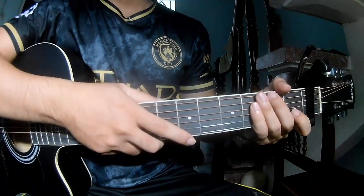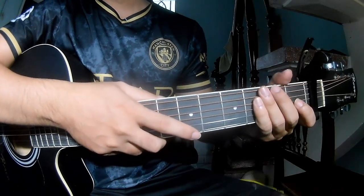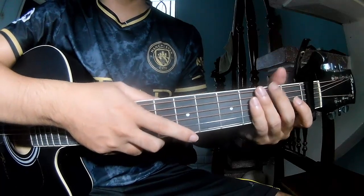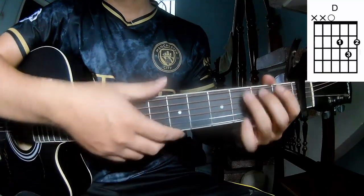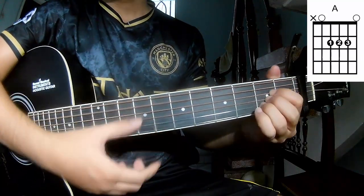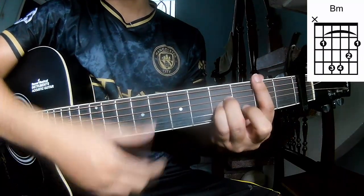Hi everyone! Today we see how to play guitar 'Strong Enough' by Tronard Brothers. First, to cover the first frame, the chords of this song are G, E, A, B, M, and E.